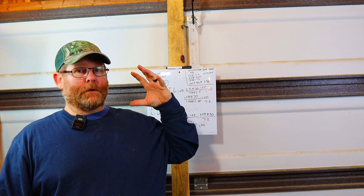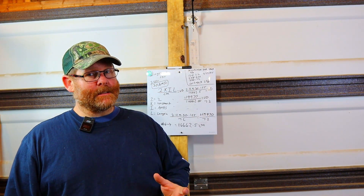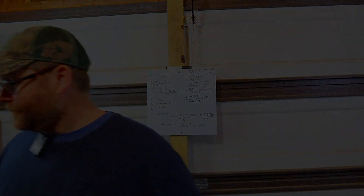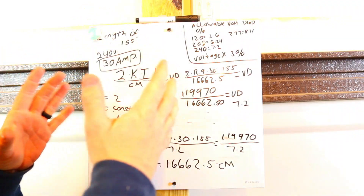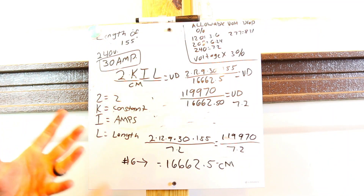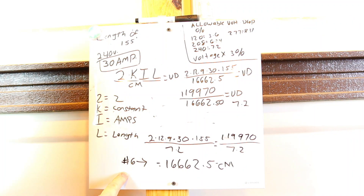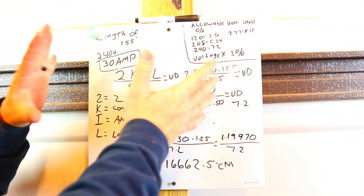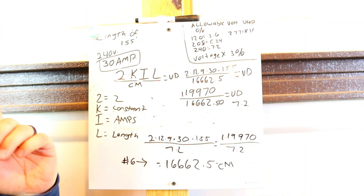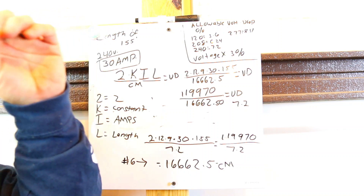Alright guys, we're going to start back on this, pick up where we left off. If you're not familiar with this setup, it's about voltage drop. On my last video we started out wanting 30 amps and found we actually needed number six wire instead of number ten. Check up in the corner for that video — it covers how to derate your neutrals and how to do voltage drop.